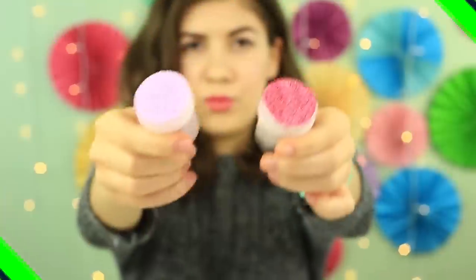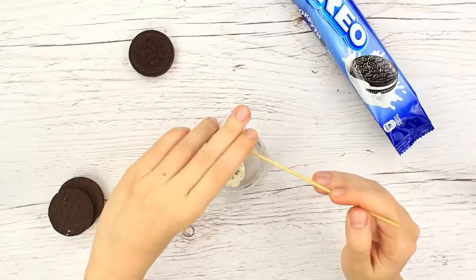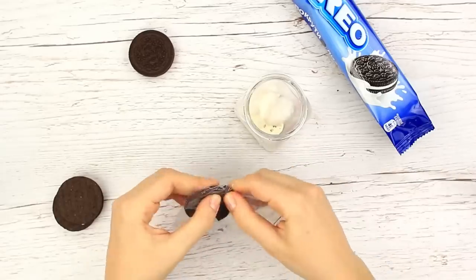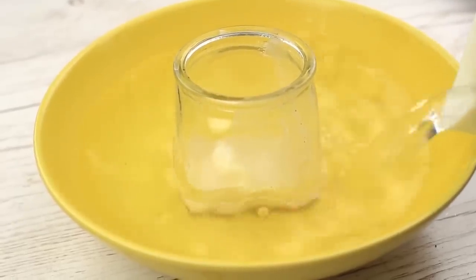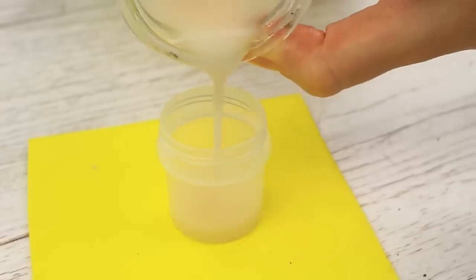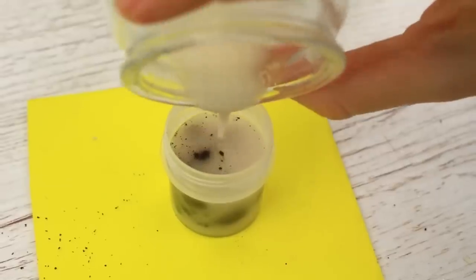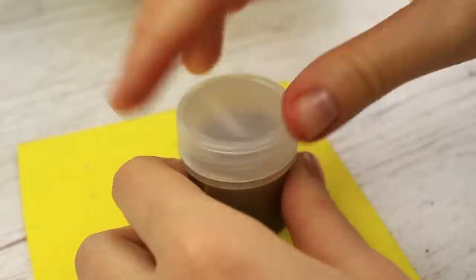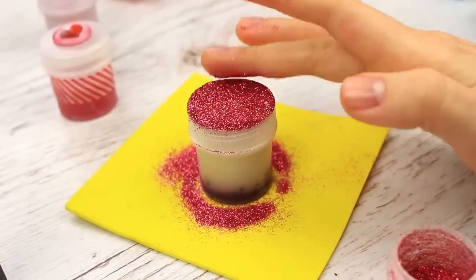Now let's use Oreo cookies for a scrub. Start with the cream filling and add some coconut oil. Put a cookie into a packet and crush it in your hands — you can use a coffee mill. Meanwhile, add hot water into the bowl with the jar and stir well. Pour some mixture into the container, add the crushed cookie, fill the container with the liquid base, and mix carefully. Add glitter to the scrub container and let it cool.